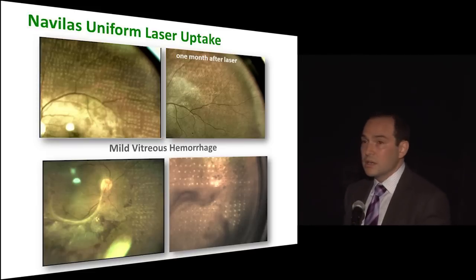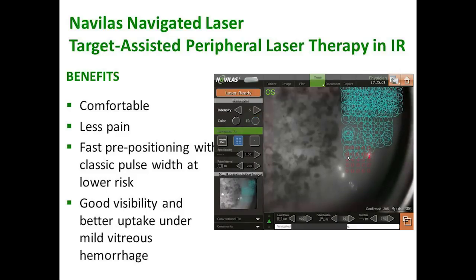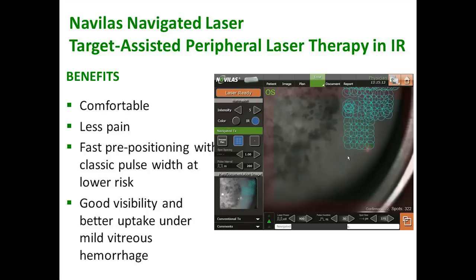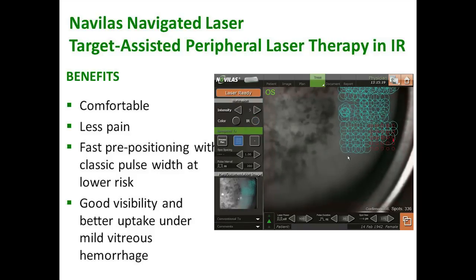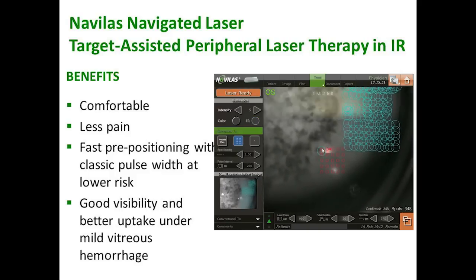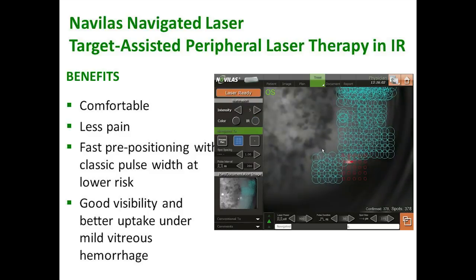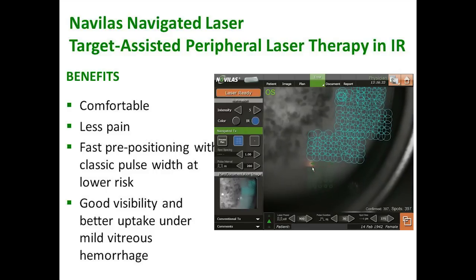The previous video was using color light illumination. I never do that for PRPs anymore — and this is a huge difference. The Navalos has a sensor that can read infrared and convert it to something we can see, so the background you're seeing is in infrared. The patient does not sense infrared, and this is the greatest source of improved comfort with the Navalos compared to traditional treatment. There's no background illumination, and you'd be surprised how much that bright background illuminating light causes discomfort. Without it, treatment is much more pleasant with a lot less pain associated, and you have automatic pre-positioning so you can get through your laser at a much faster pace.